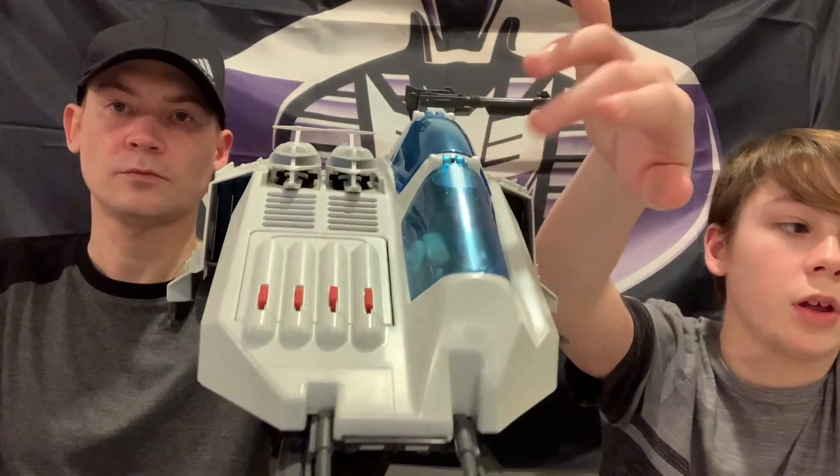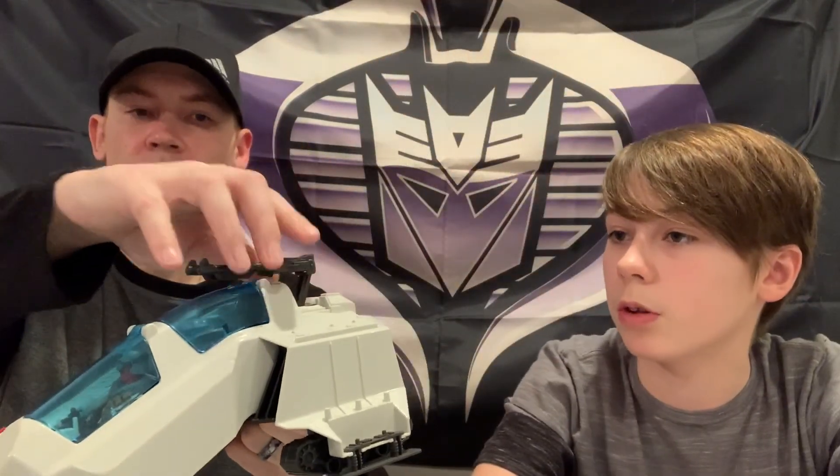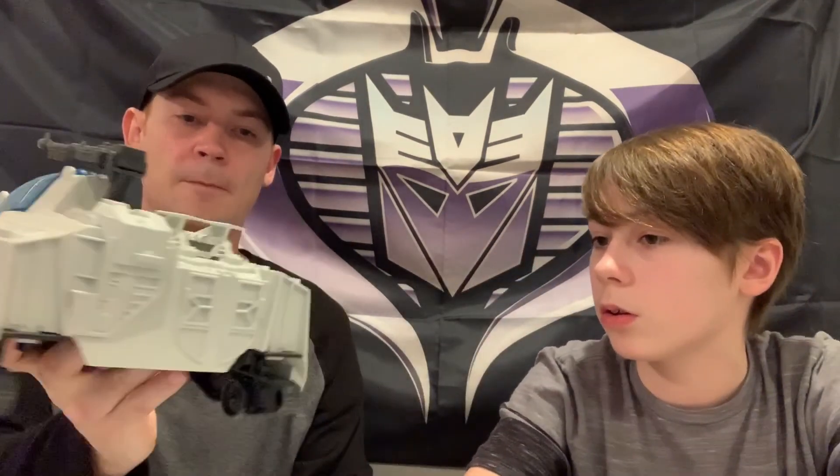If you don't get the FSS figure, you could also put two Snow Serpents in here, and then have the Ice Viper up front telling them where to go. You could also put people on the sides - there are pegs on the ski and the ski actually comes off. There you have it - Cobra Wolf, 50th anniversary.